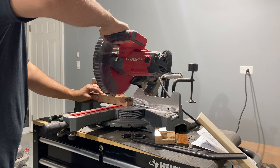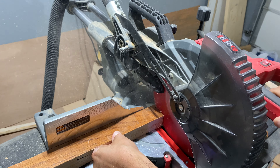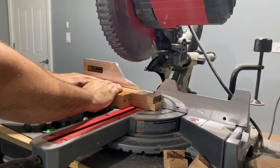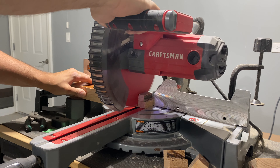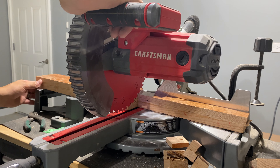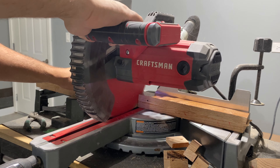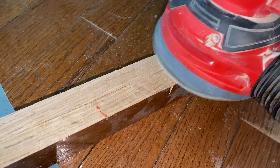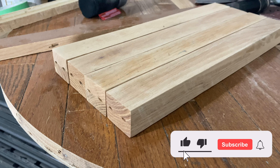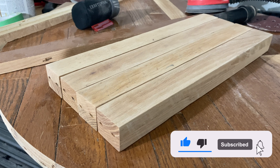Once that was out of the way, I started cutting my table legs. I made these about 16 and a half inches so that the coffee table would be about 18 inches with the added height of the tabletop. After I made one leg the right size, all I had to do was line up the other legs and use the original leg to determine the size. And of course we sanded the legs too, since we want everything to match. If you like what you're seeing, be sure to like and subscribe so I can keep making videos like this.